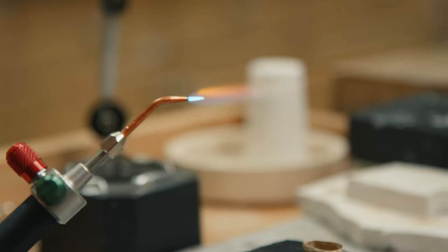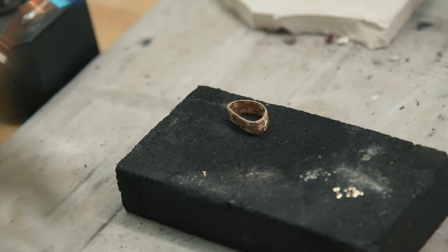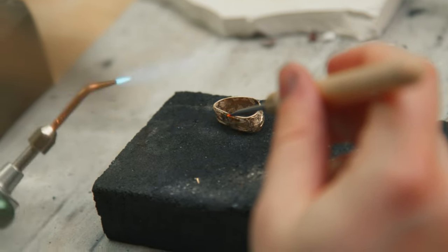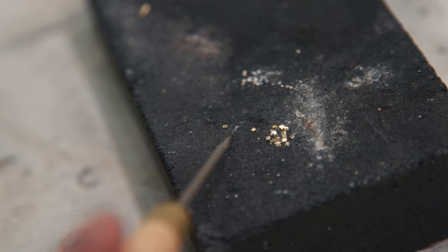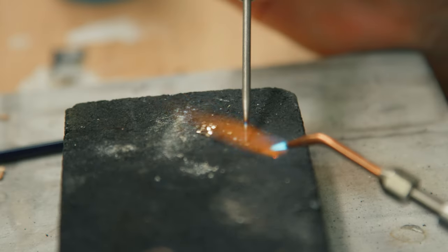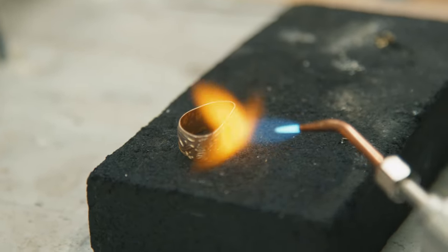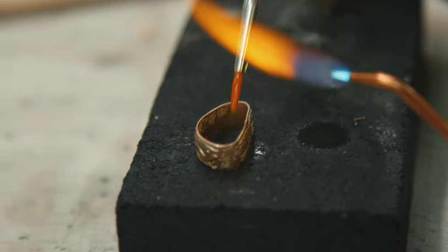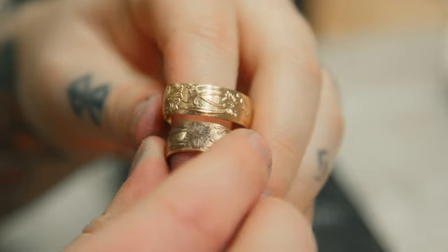Use extra care when soldering gold-filled material. Be careful not to overheat the metal — you want to avoid any fire scale on the gold layer. Any fire scale, blemishes, or scratches can remove the gold layer and expose the brass core. We recommend 14 karat plum yellow gold EZ solder as a good color match for yellow gold-filled material, and 14 karat EZ rose gold solder for rose gold-filled. It's best to avoid heavy finishing to remove fire scale. A barrier flux such as Stop Off 2, Cupronil, Firescoff, or a prepared solution of boric acid and methyl alcohol is a must for any soldering operation, but especially crucial for gold-filled material.